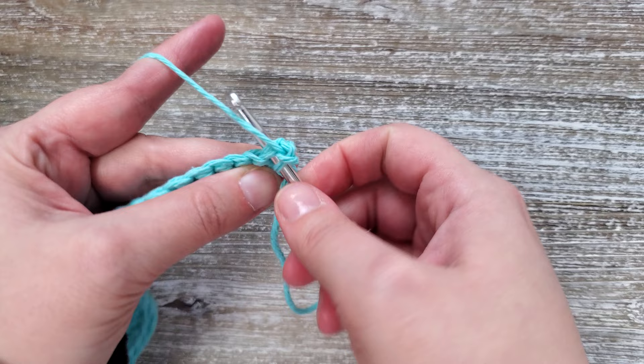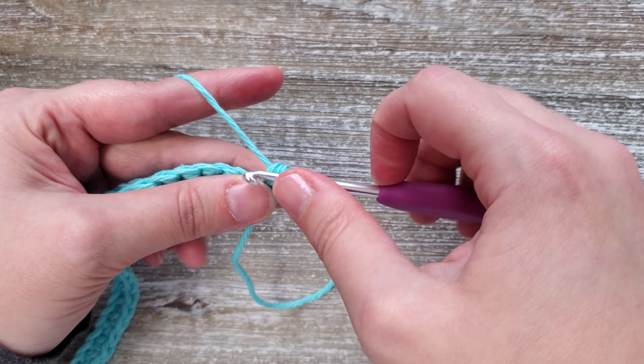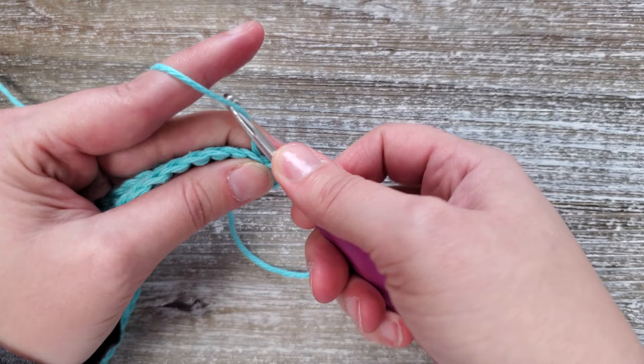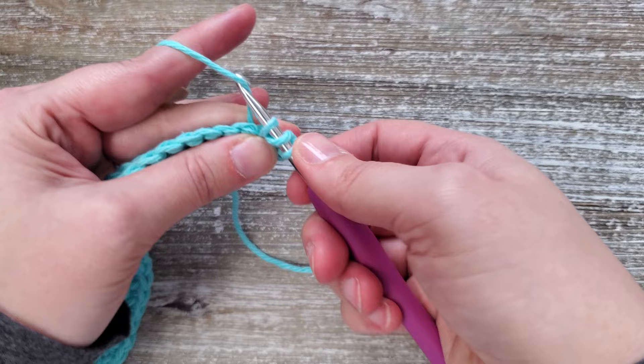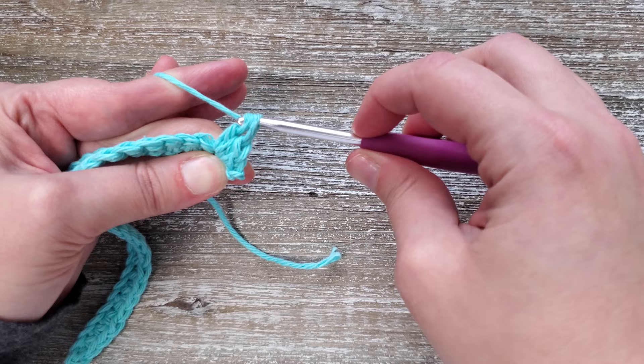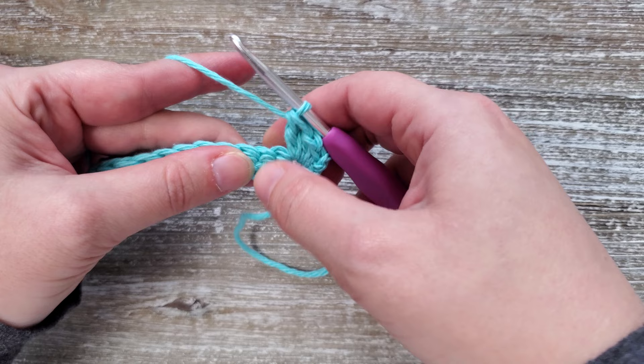Starting in the first stitch you're going to want to do a single crochet stitch, then a half double crochet stitch, and then a double crochet stitch. All three will be worked in the same stitch. And that's our first said stitch.